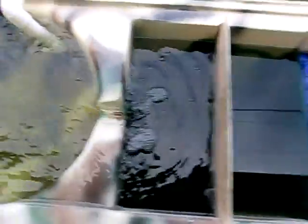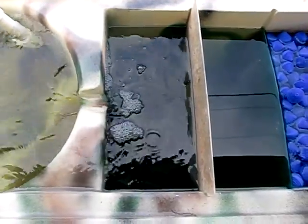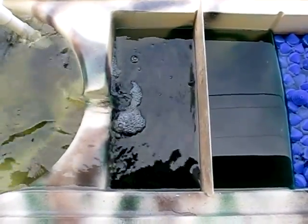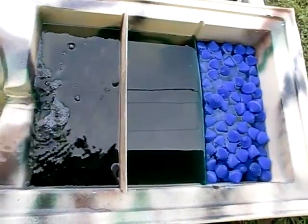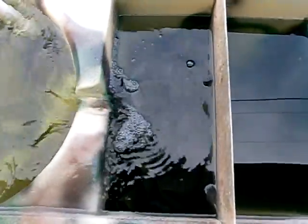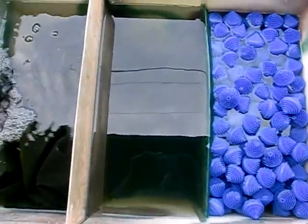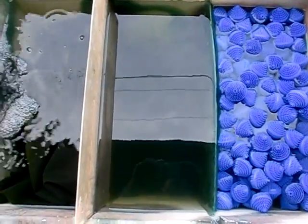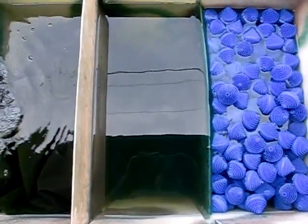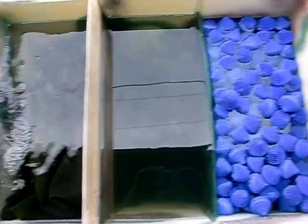The second stage of filtration is up to the individual user. A lot of the units we sell, individuals choose to use brush filtration here, which works out really well. Since I'm running such a small system — my home system — and my wife won't allow me to put one of our huge commercial systems in the backyard, I just use simple window screen. The water flows out of the vortex filter into this compartment, forced under and rises into the next compartment. A lot of individuals get koi filter mat and fill this compartment with it, which gets most of your medium particulate matter.